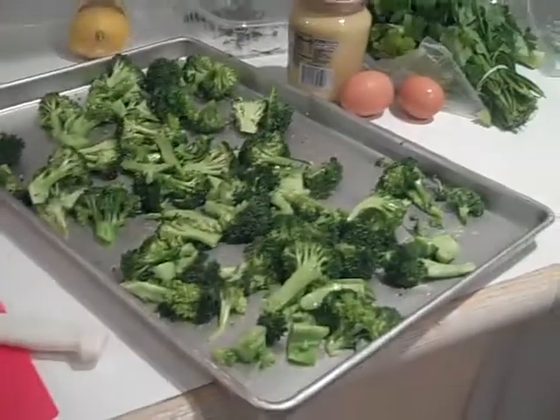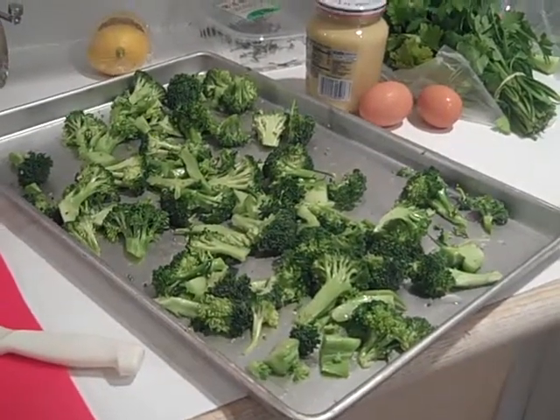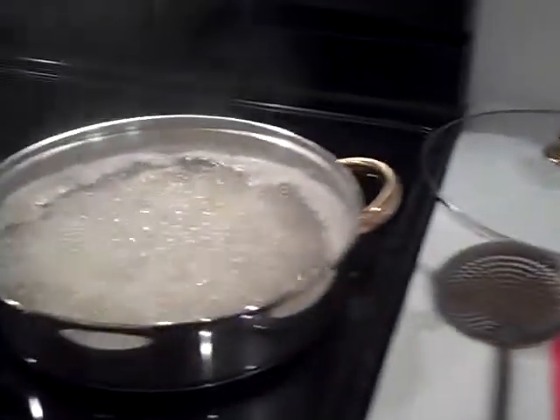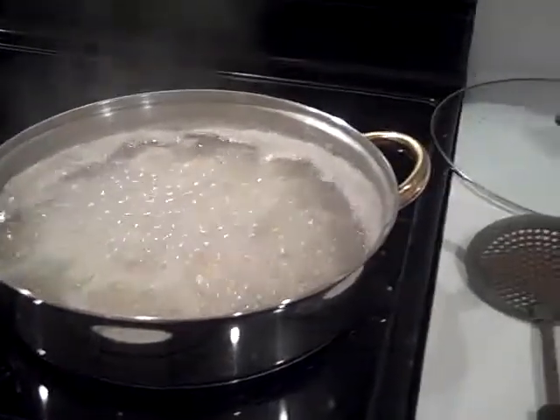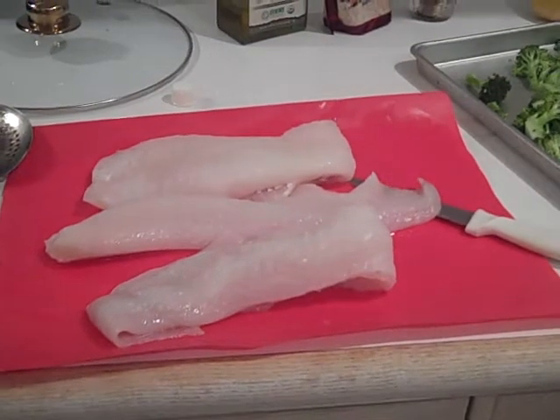So I'm going to roast my broccoli in the oven at about 375 for about 15 minutes. Then when my potatoes are nice and soft, I'll take them out and I'll put the cod in. That takes only a few minutes — you can tell when it's fork tender.